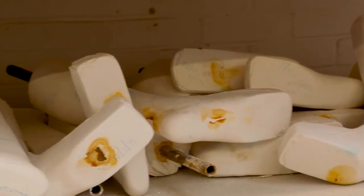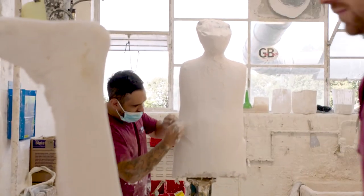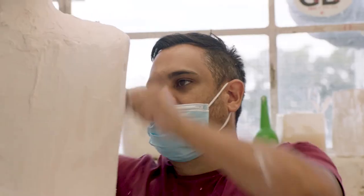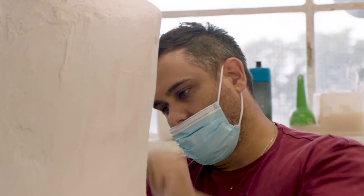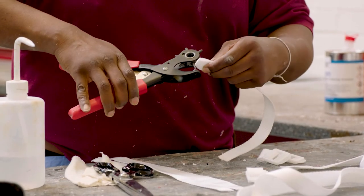Being a plastic technician, we do different body casts — TLSOs and CTLSOs, which are collars, and bivalves, which are different braces to help patients. For me, the biggest reward is that you're giving something back to them so that they can live the rest of their lives, carry on, and be happy.